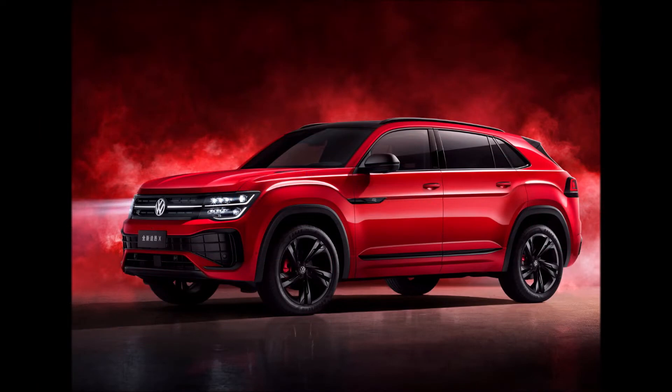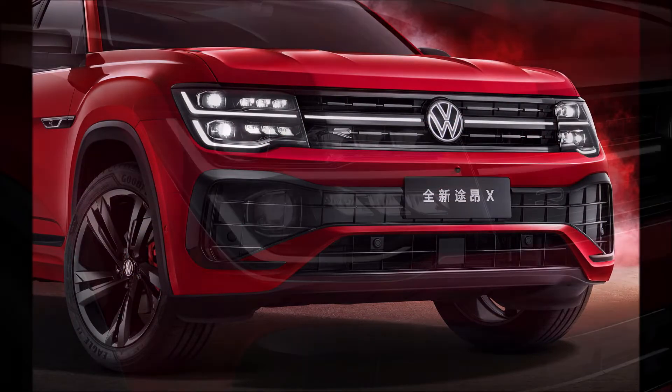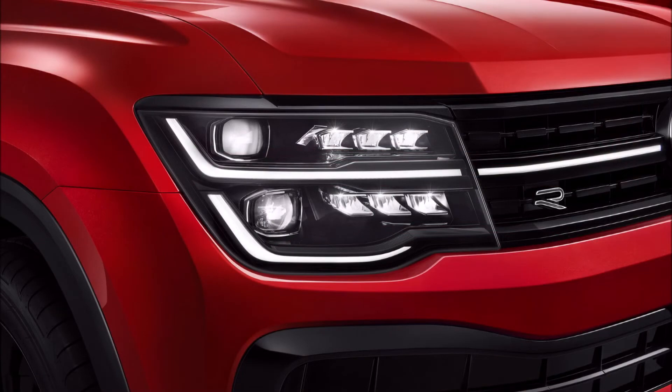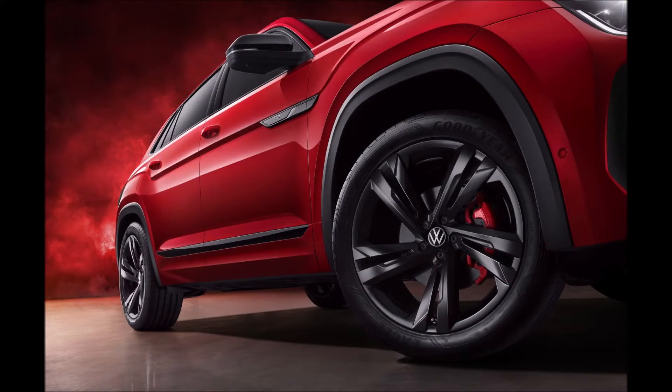While the profile of the SUV remains virtually unchanged and identical to the North American Atlas Cross Sport, the visual upgrades at the front are quite substantial, helping the Chinese model stand out more. The pictured model is a high-spec R-Line trim with high-gloss black accents all around the bodywork and a set of 21-inch black-finish five-spoke wheels and red brake calipers.